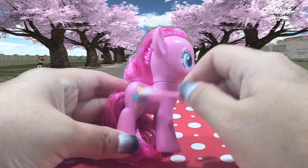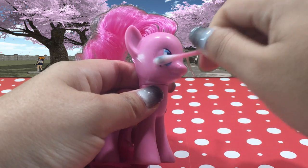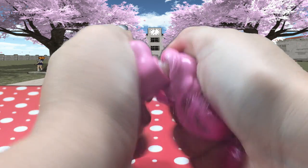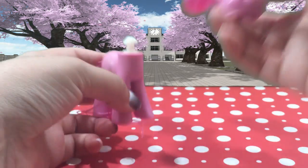To make Yandere Chan I'm using Pinkie Pie. I'm starting off by removing her cutie mark and eyes with some acetone. Next I have to remove Pinkie Pie's head since she is going to get new hair, and to do that you just twist the head to the side and it should pop right out like this.